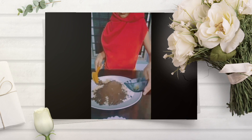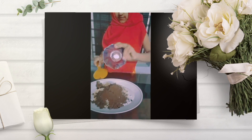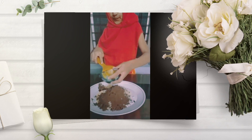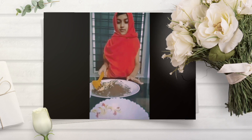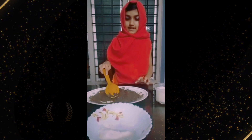Vanilla essence. This powder is full of powder. Now mix the mixture.